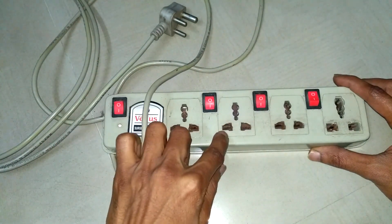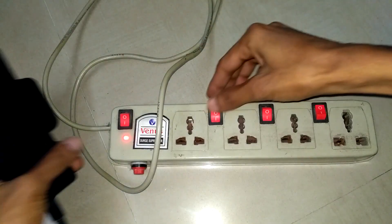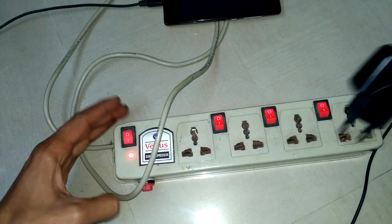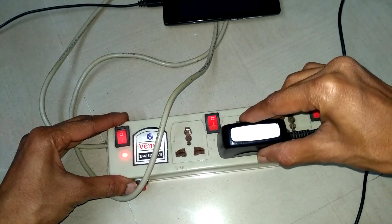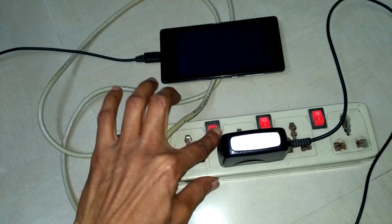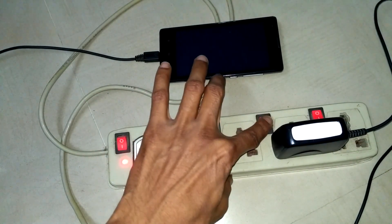It has 4 slots to use for 6 ampere devices. I will switch off all the slots and show you. When I try to use the second slot and switch it on, it's not working and we have to repair it.